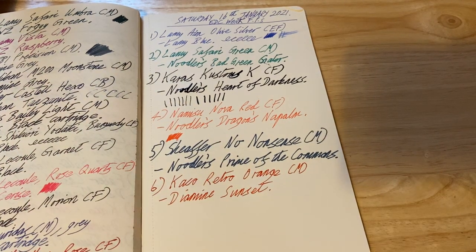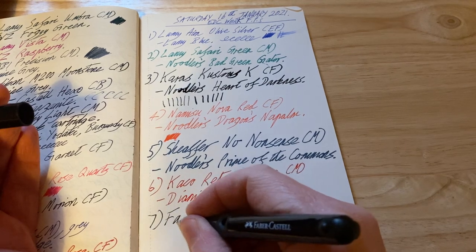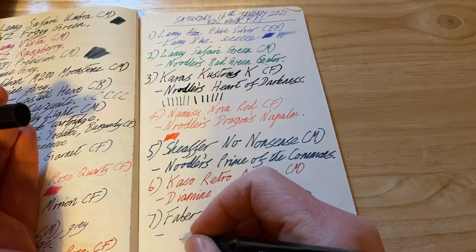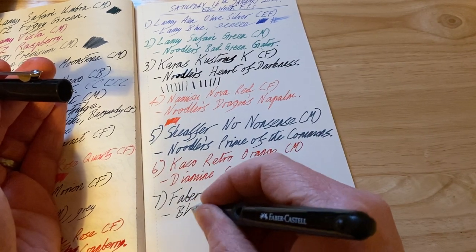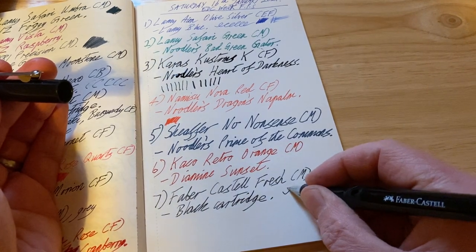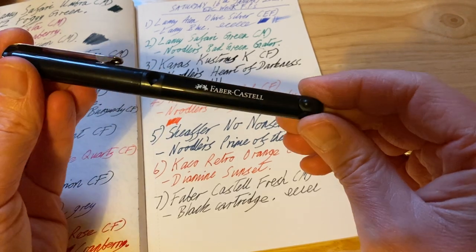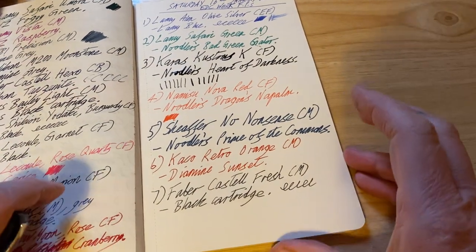Two more pens to go. The Faber-Castell Fresh in black with a medium nib, which writes a little bit fine — but Faber-Castell nibs do tend to do that. This is just a black cartridge. These are excellent writers. They're not the prettiest fountain pens, but they are really really good writers. Very pleased with how these Faber-Castell Fresh fountain pens perform.